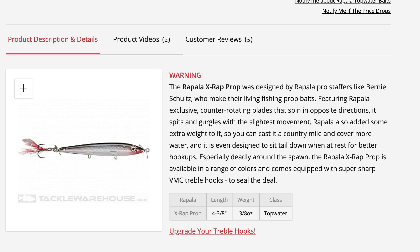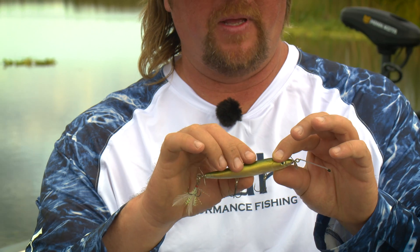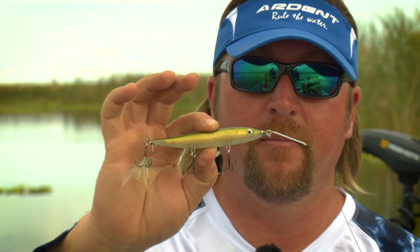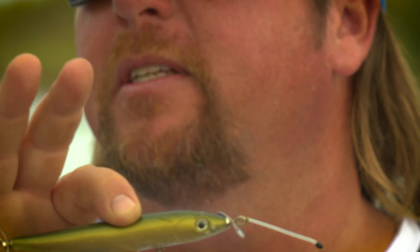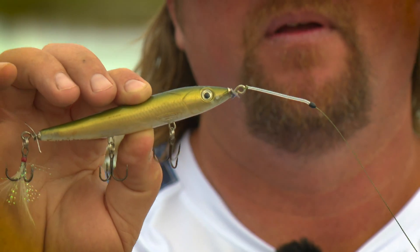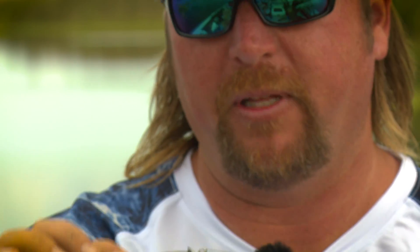I'm not a big fan of any one particular bait, but I do catch a lot on this one. You can see this thing is all tore up. The first thing I do is put good hooks on it. And you guys are probably going to see something hanging off its nose right off the bat — this, in my opinion, is the single most important piece of equipment that a prop bait fisherman in Florida can possibly have.